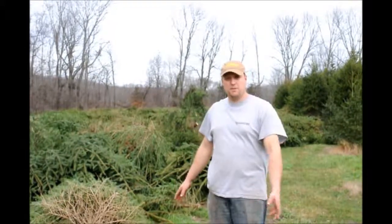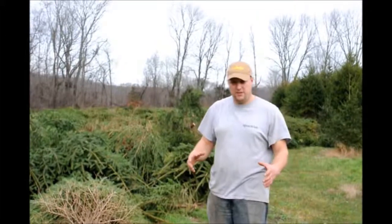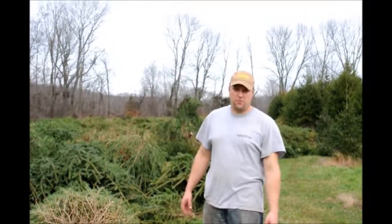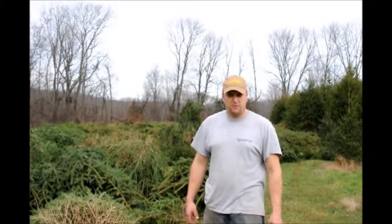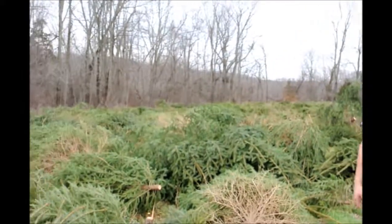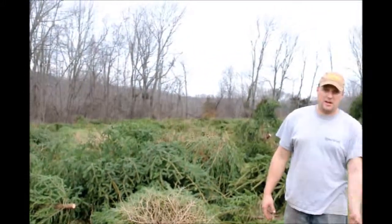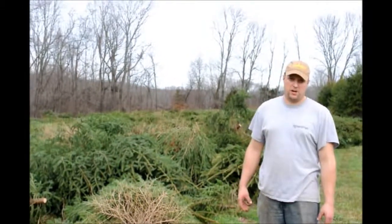So after we're done woodchipping, we can go in there with the stump puller to rip out the stumps. Some of the stumps in there are so big, though, that our stump puller can't pull them out. So what we'll do is go in there with our big digging spade — our 44 — and dig out the stumps and leave the balls in the hole. Then we can come back through with the stump puller, and it will pull out the stump.